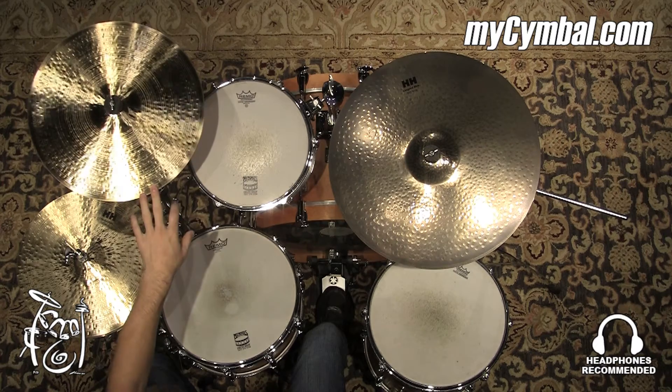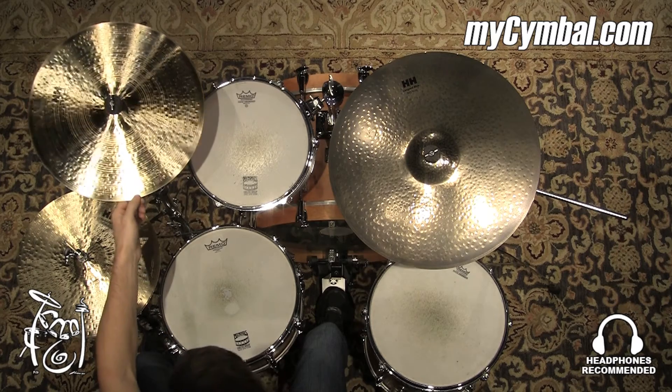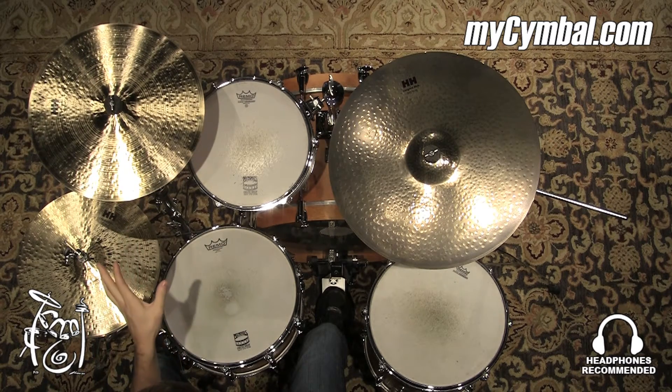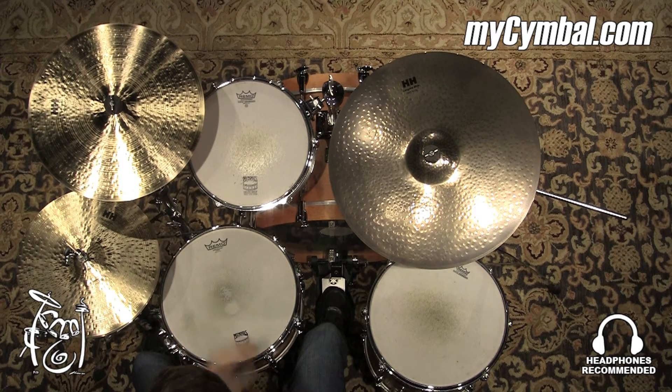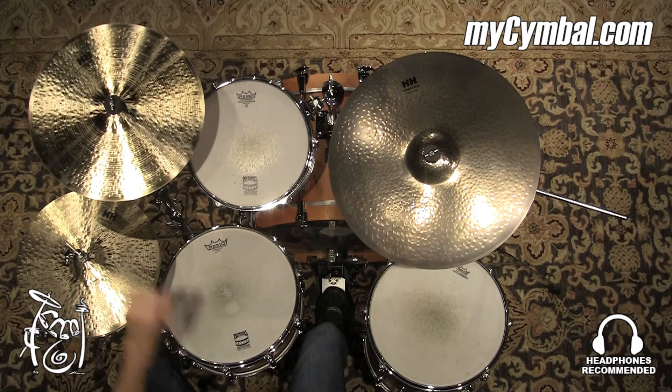All right, so we have a Sabian HH Remastered 16-inch thin crash. Because it is a thin crash, it has a pretty quick decay to it. It has a really nice bright bite, and then it kind of mellows off into a more darker tone. You can get this exact crash only at mysymbol.com.